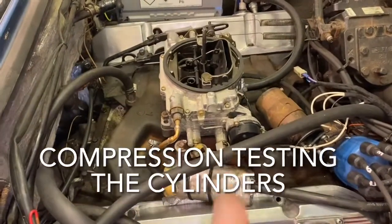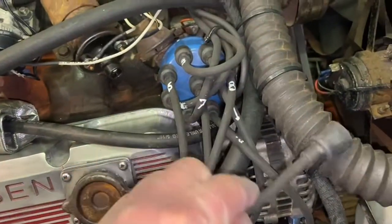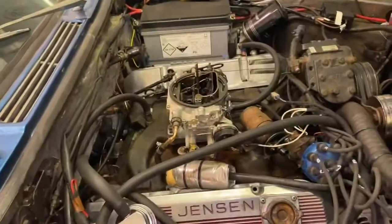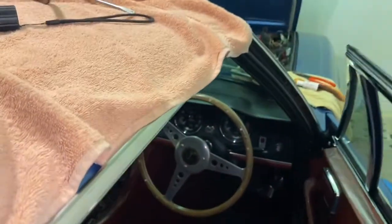You set the gauge up, make sure the throttle plate's fully open. You should remove the HT lead from the coil and then turn the engine over five times. It's supposed to be a warm engine, but I certainly don't have a warm engine. I've taken all the spark plugs out, so it should turn over fairly easily.